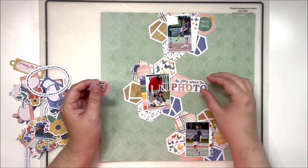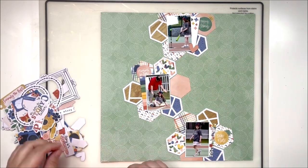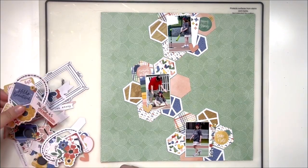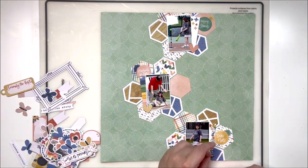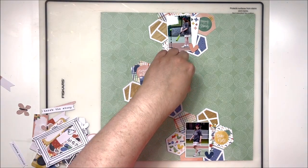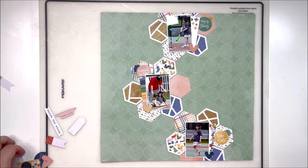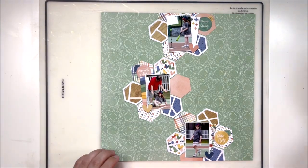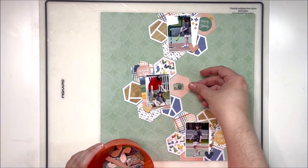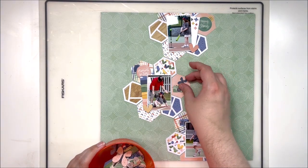My embellishments are going to be mostly crowded inside the hexagons. I added some larger and some smaller pieces, trying different things with the ephemera pack to see what works. It's really important to go through this auditioning process with embellishments — see what you like, what sticks out, and what you can eliminate right away. That helps push the design further. Because I'm adding so many embellishments focused around my photos, I'm going to leave a lot of the green background open so your eye has a place to rest.